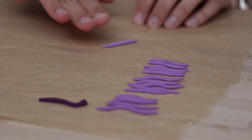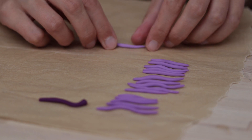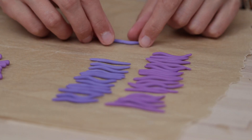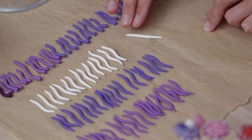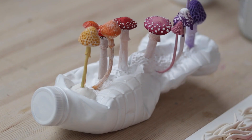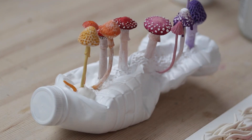I attached everything to the bottle with cold porcelain and some acid-free white glue. Now you know everything! Does that mean you need to do the same? I would say no — if anything, I'd encourage you to go your own path and find your own vision as an artist. But maybe some of these techniques might open up possibilities for you, and I think that kind of wraps up the video.